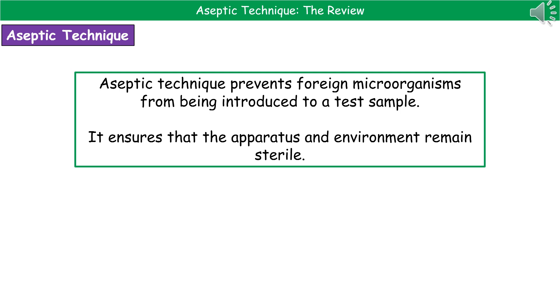Welcome to our review on aseptic technique. The first thing we need to know is: what is aseptic technique? Quite simply, this is the technique we use to prevent foreign microorganisms from being introduced into our test sample as a contaminant. We are ensuring that all of the apparatus and the environment we're carrying out our experiment in remains sterile.